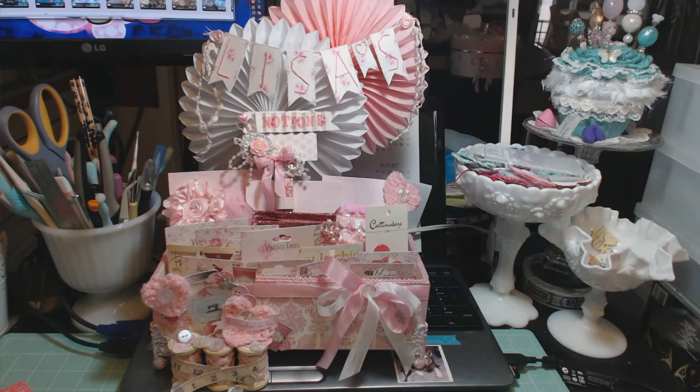I'm participating in the Tilda swap hosted by CraftyCake7 Gloria here on YouTube. There are two groups of swappers: one doing Tilda dolls using a Tilda pattern, and the other doing a decor swap, where we were to make three items for our partners. My partner is Lisa, who is Hope Trust Bride here on YouTube. I'm holding this video until she receives her swap items in the mail.